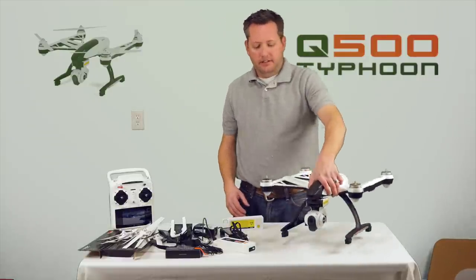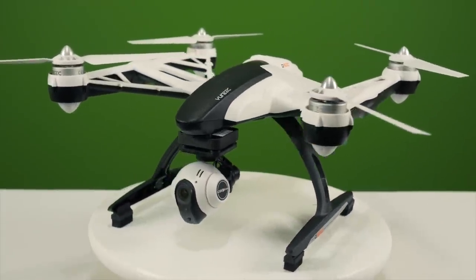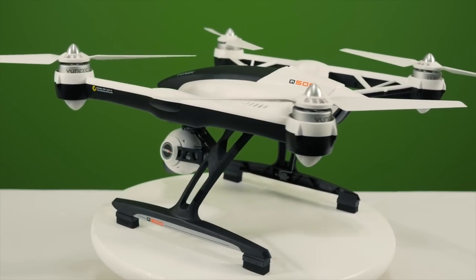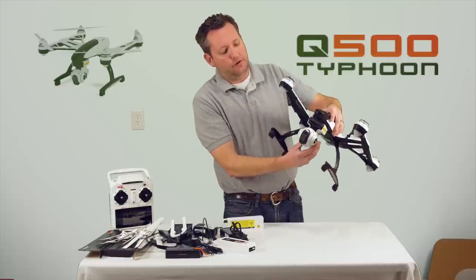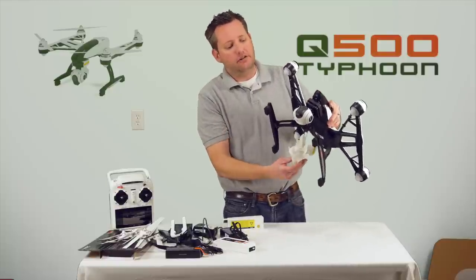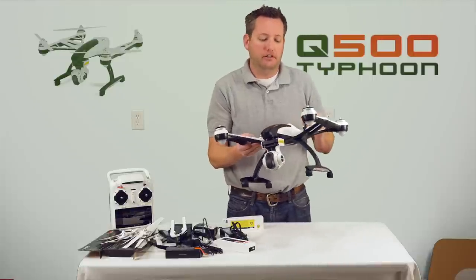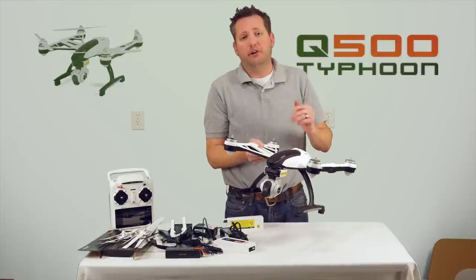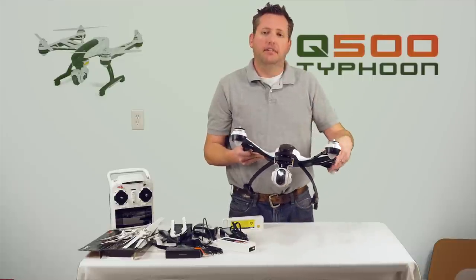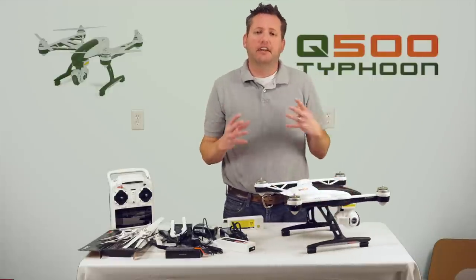Now let's get to the main thing — the quadcopter itself. It seems very, very rigid and stout — no flex at all in the product. There's a three-axis gimbal with a CGo2 camera. It comes with a protective carrying housing to keep the gimbal from moving during shipment and transportation. Do not lose it — it is recommended you keep it on at all times when not flying. Just like the DJI Phantom gimbals, they are very sensitive to damage because there are gyros inside that are really sensitive.